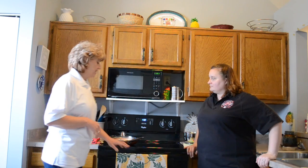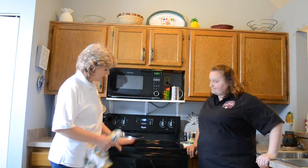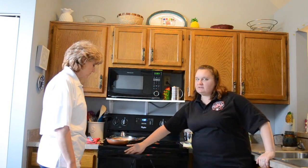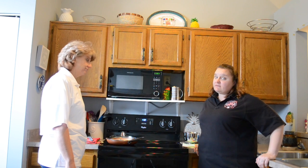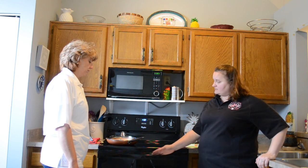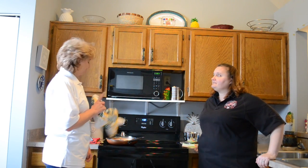Lisa, first thing I see — and I know you did this just for me today — dish towel on the oven. Good idea or bad idea? Bad idea. Why? Your vent for your oven is right here under the handle. When your oven's on, it blows hot air out to keep your oven regulated. If you have a towel right there, you're going to block the vent and you can have a fire.